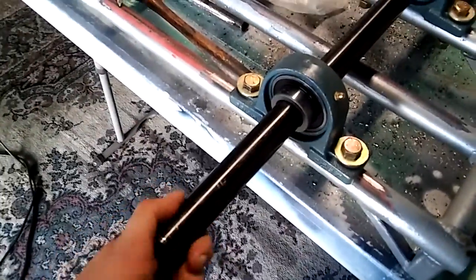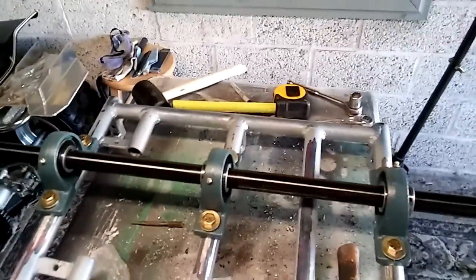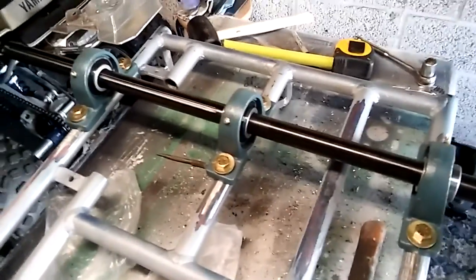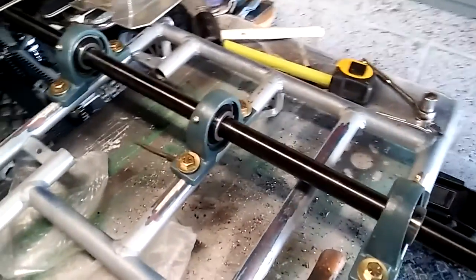We got the pillow blocks in. Everything spins pretty smooth — no resistance at all. My holes weren't exactly 100% perfect, but I think it'll be okay. The pillow blocks have a slight play in the bolt hole, so it allows for millimeters of imperfection. Pretty dope.